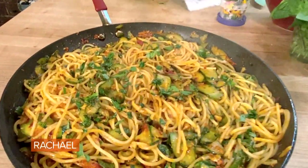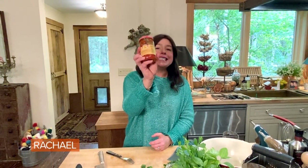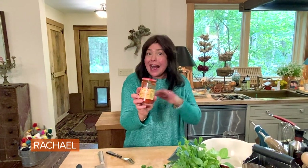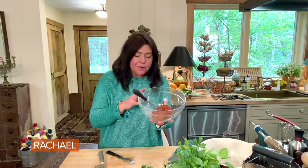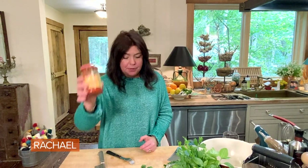Zucchini spaghetti with 'nduja. If you want to make a vegetarian version of this dish, you can substitute Calabrian chili paste — same effect. For the Calabrian paste, use a couple of tablespoons, tops. For the 'nduja, use four to five ounces of the 'nduja paste, which we're going to thin — that's why it's sitting in a bowl with a whisk — or two tablespoons of Calabrian paste.